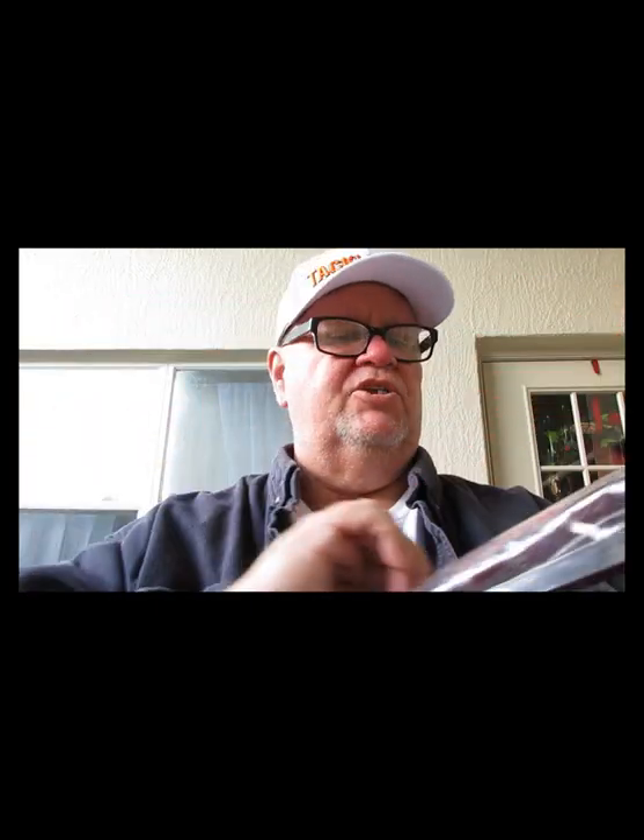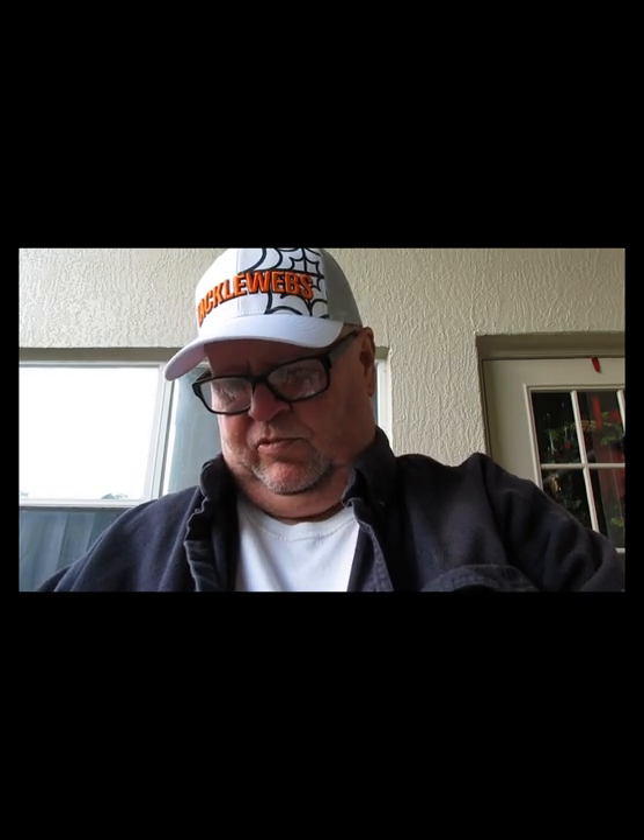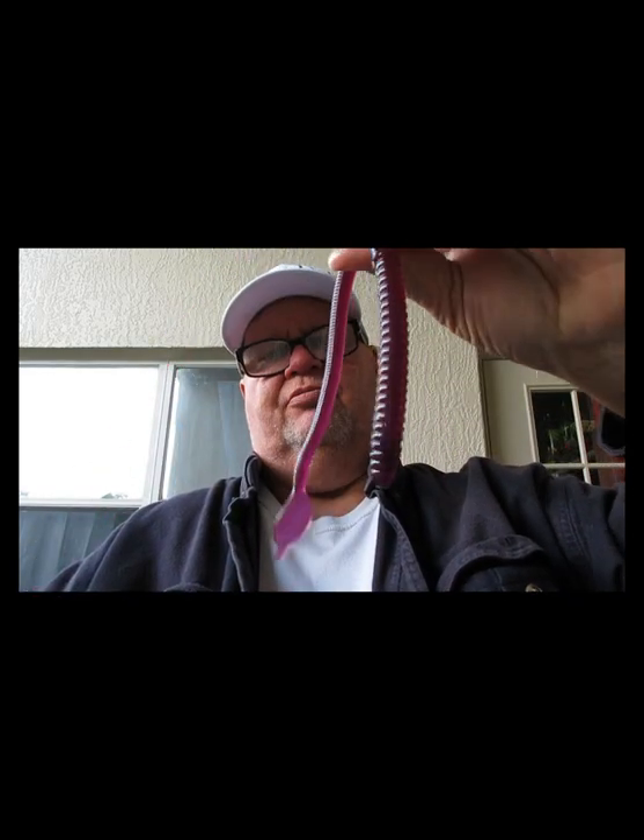The first lure I have is a big one — the Man's Jelly Worm. This is the original jelly worm and this thing is like 12 inches long. It's in a good color too, purple. This thing is just huge — bass eat them, bass love them. We'll be checking those out in just a little while.